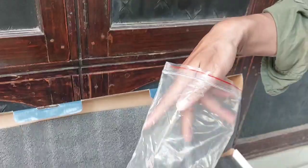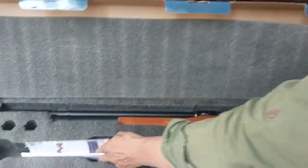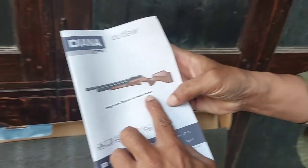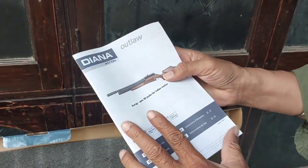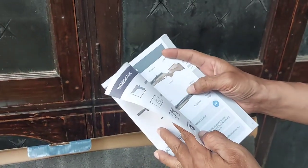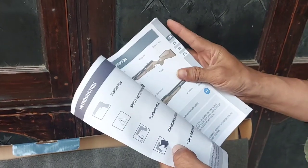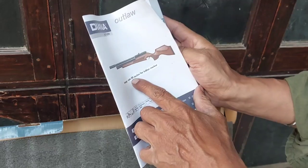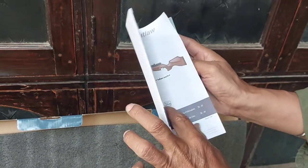You will also get Allen keys, a filling probe, and a nanometer opening tool. Along with this, you will get a user manual. It says energy up to 20 joules for the Indian market. Usually this comes in 0.177 and in the open market it would be around 30 joules, but for India 20 joules is the limit, so these have been modified for up to 20 joules.